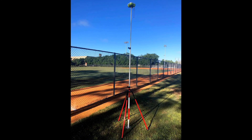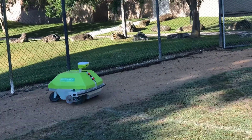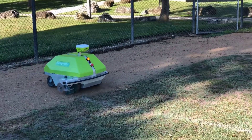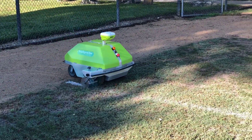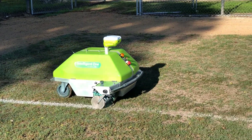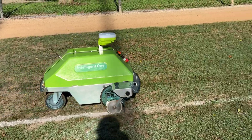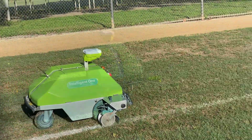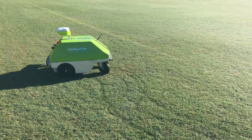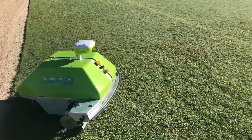The sprayer communicates back with a GPS base station to allow for very precise location on the field. Once you tell it which field it's on and which line you want it to paint, it lines itself up and starts painting. You can adjust the speed of the painting machine based on the surface you're going across — obviously if it's a little rougher, it will bounce around and have a harder time doing a straight line.